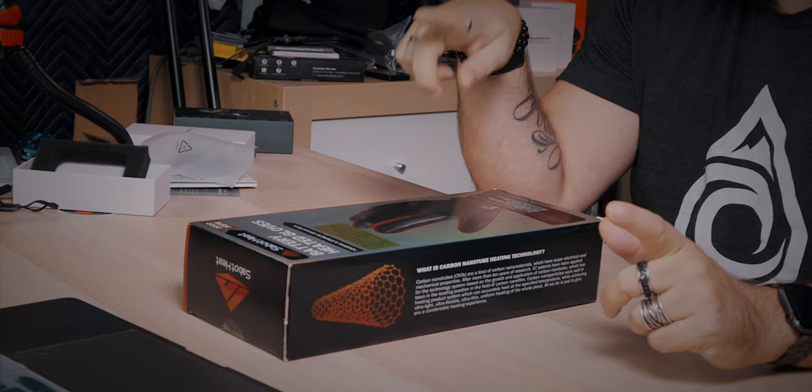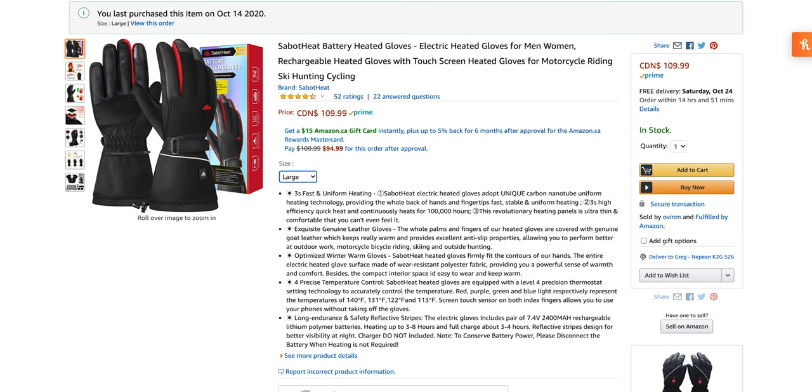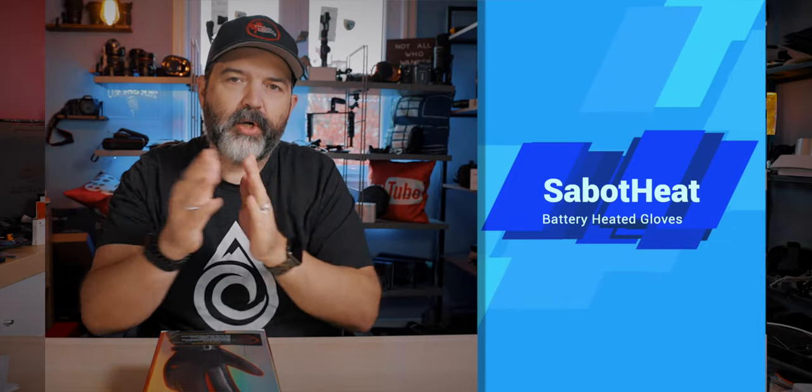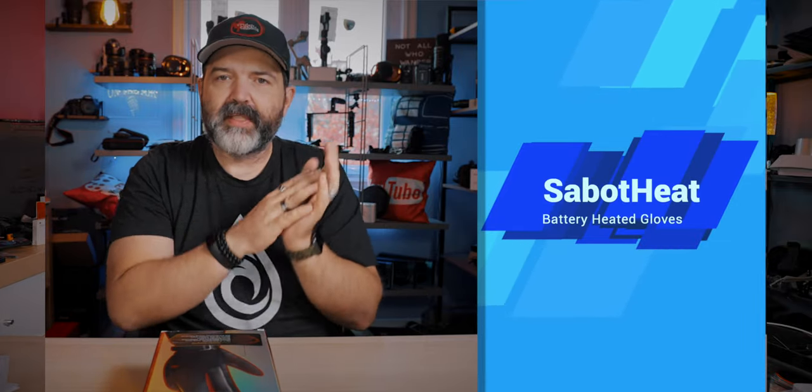So we're going to look at these new gloves from Sabat Heat — Sabat Heat battery heated gloves. These are new for 2020, and we need something positive in 2020, and keeping our hands warm is good. These range depending on the size from about $99 to $110. Small or medium are $99; large or extra large are $110. I got the large, and I want to see if they fit because I almost always take a large glove, so we'll find out if the sizing is accurate.